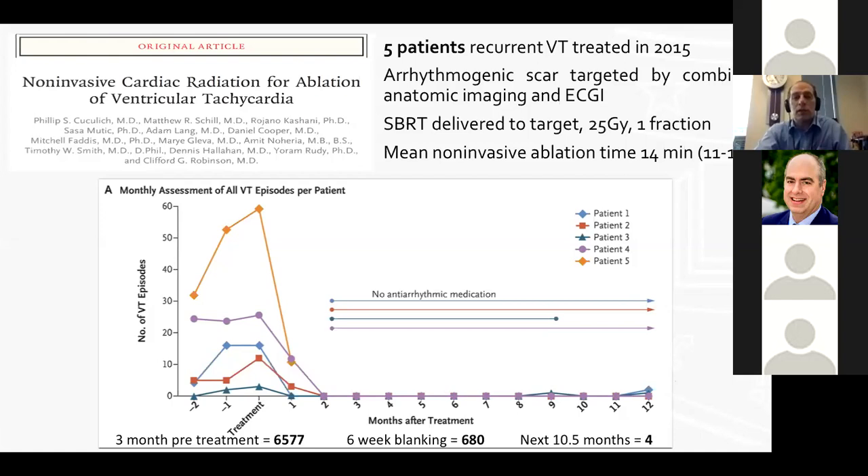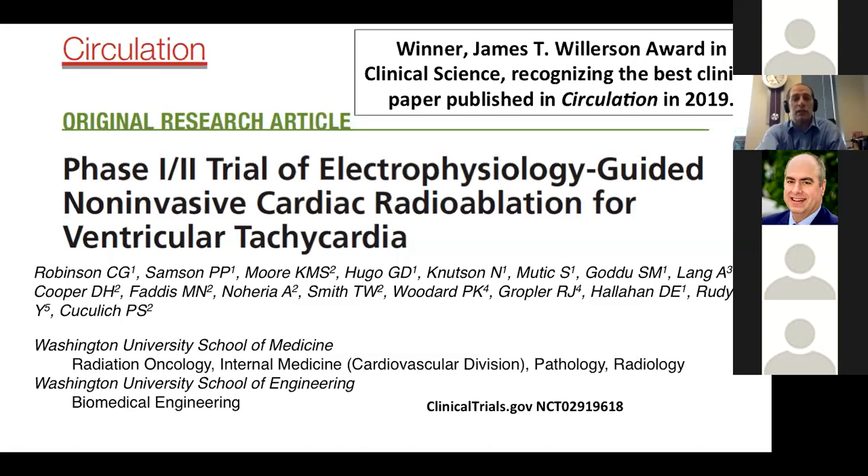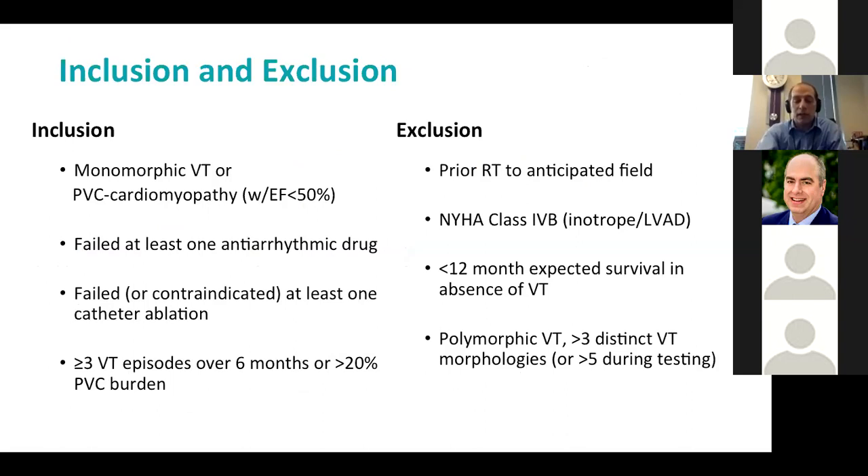Emboldened by those results, we asked this question formally: in patients with VT who have failed conventional therapies, does a single non-invasive radiation therapy safely reduce the VT burden? This was the basis for our Encore VT prospective trial, published in 2019 in Circulation. It is the only prospective trial of cardiac radioablation to date.